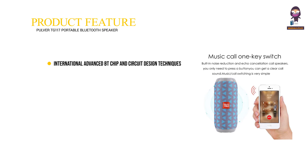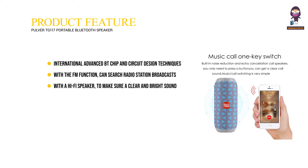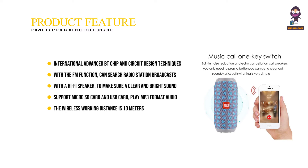Product features: international advanced Bluetooth chip and circuit design techniques. Supports all wireless devices. With FM function, can search radio station broadcasts automatically. With a hi-fi speaker to ensure clear and bright sound. Supports micro SD card and USB card to play MP3 format audio.